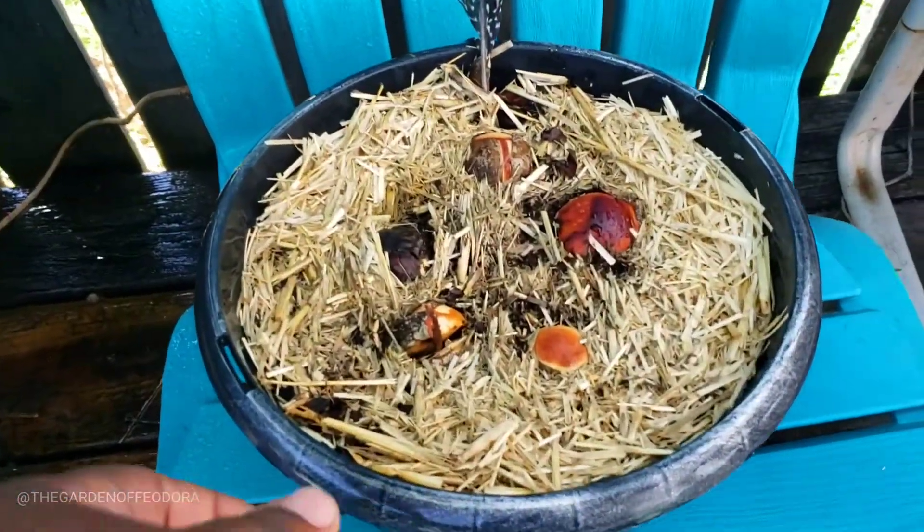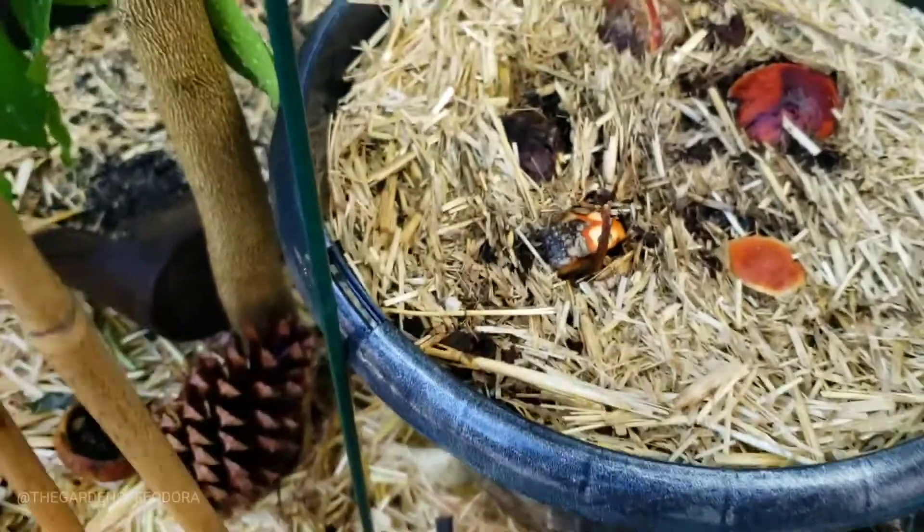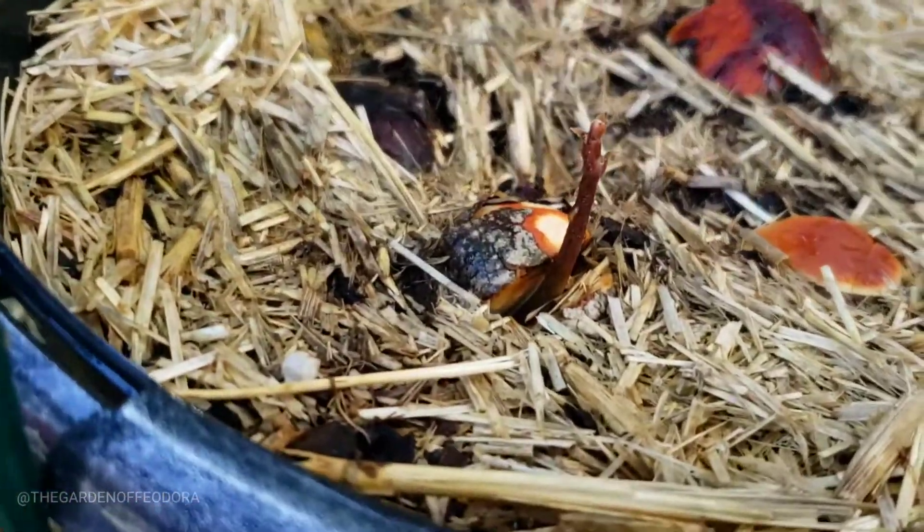Here are some other avocados that I did a few months back. I'm going to go ahead and sit them right there — and one is already starting to sprout.